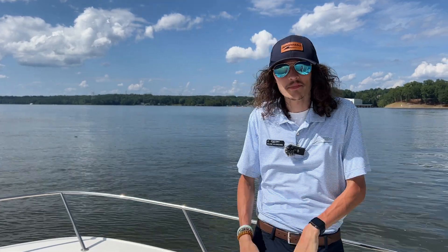Hey guys, it's Blake Holbrooks with MarineMax on Lake Wiley. Today we're out on the lake checking out a 2024 Boston Whaler 210 Montauk.